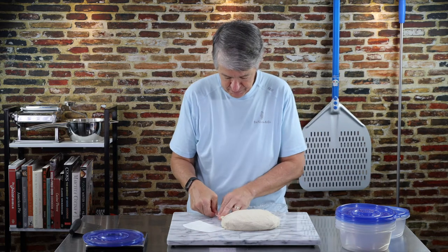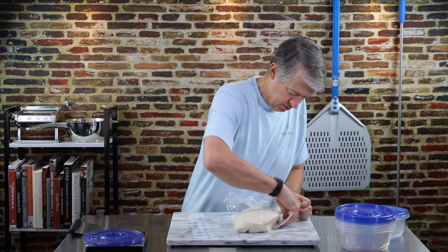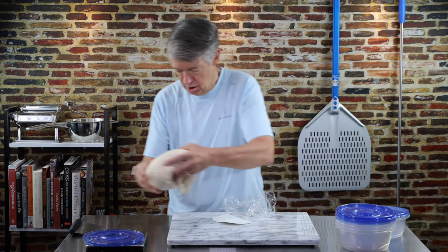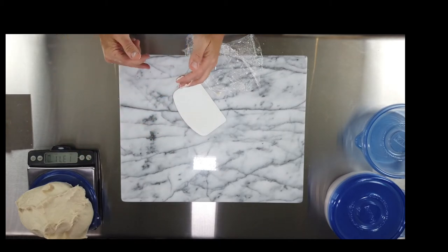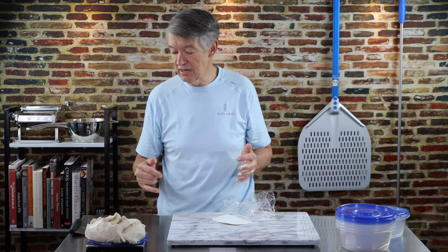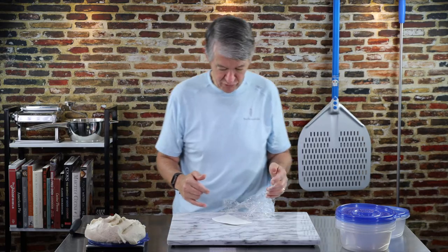It looks pretty nice — a very attractive lump of dough. 1370 grams divided by four is 343 — engineering degree comes in handy sometimes. We'll go 340 grams just to make sure.